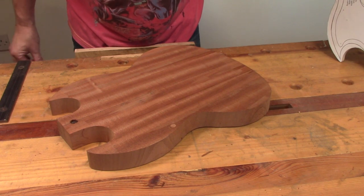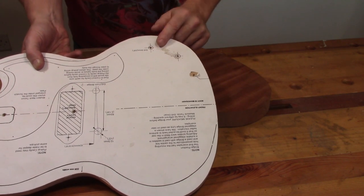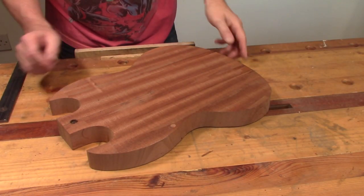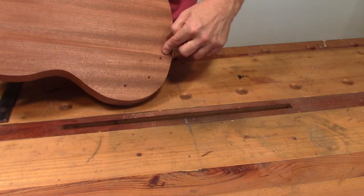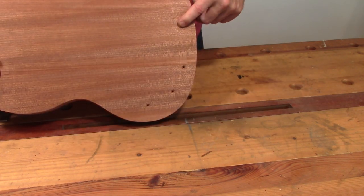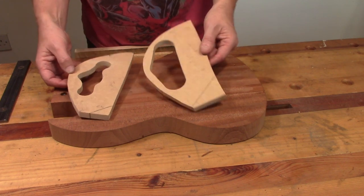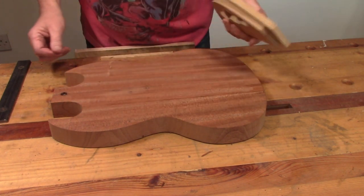I've done a few bits off camera just to get this moving along. I've drilled some holes through the main body template that locate the control pots and the output jack. I've transferred those to the body and drilled them right the way through to the back - that's going to give me a really good location for when I route out the control cavity. I've also transferred the centre line to the back of the body, and made a couple of additional templates: one for routing the control cavity and one for routing out for the control cavity cover. And that's what we're going to attempt to do next.